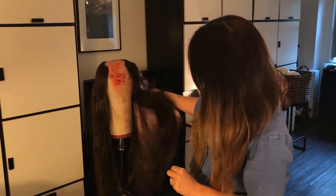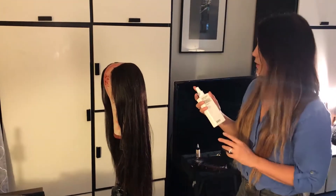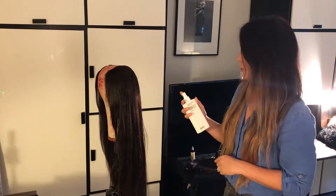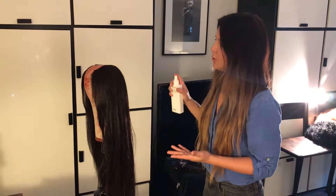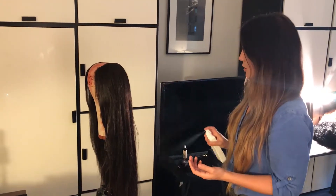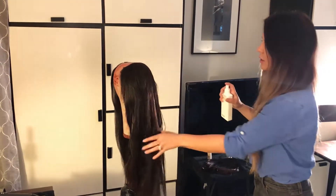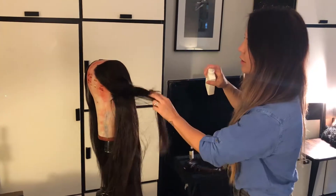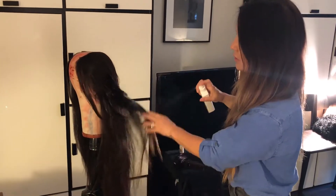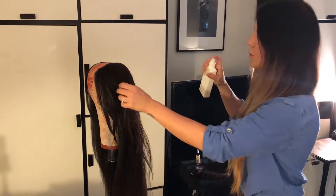I think it would be really cool to just add a few bends throughout. So I'm going to use one of my go-to favorite products hands down, which is the Evo Mr. Fantastic Blowout Spray. I actually use this as my alternative to a sea salt spray - actually for a few years now. It's not as salty and dirty as most sea salt sprays I have experienced, and it definitely helps to give a really tousled texture.